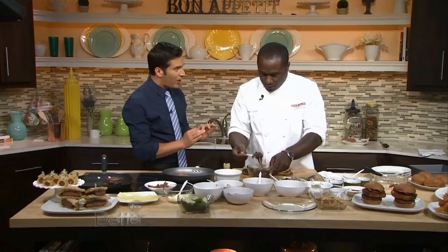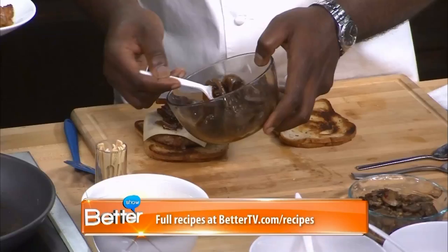Our caramelized onions that we did with a little balsamic. So good. Our bacon — everything's better with bacon. Everything is fantastic with bacon. We're gonna put a couple of nice slices on there. Let's get some more onions.